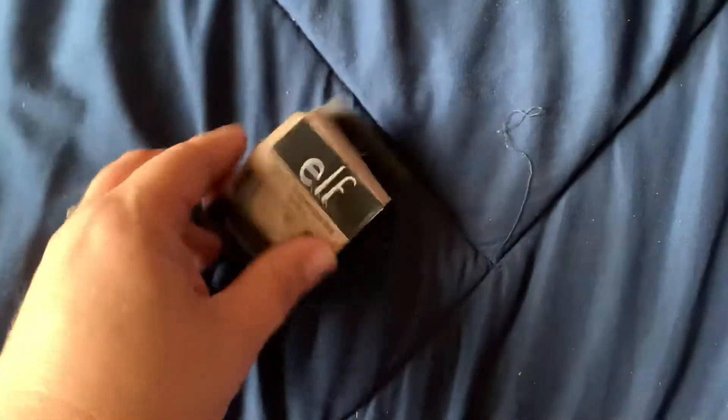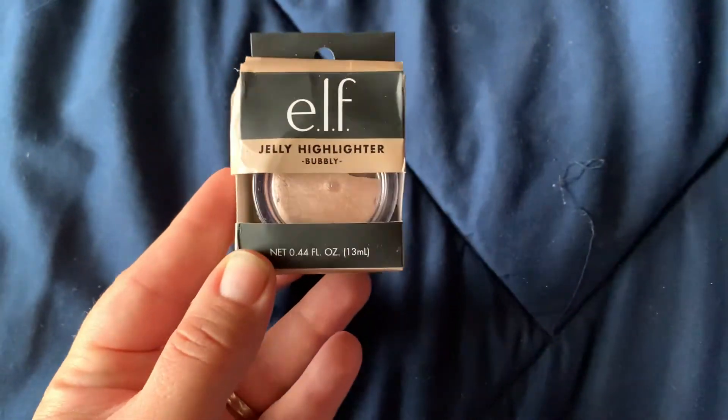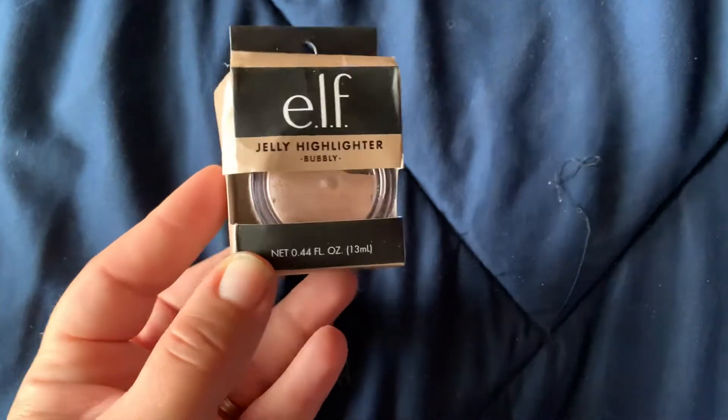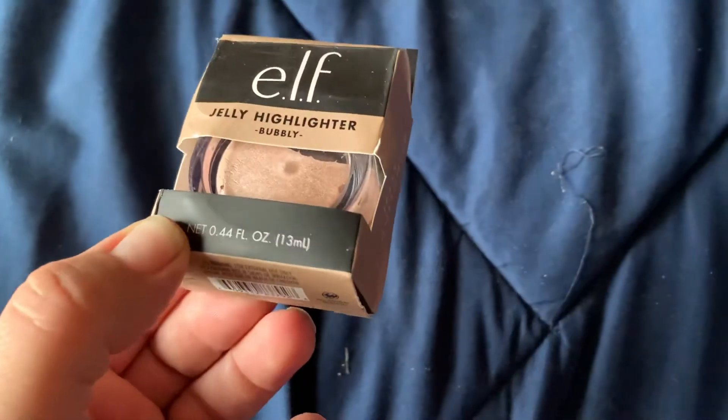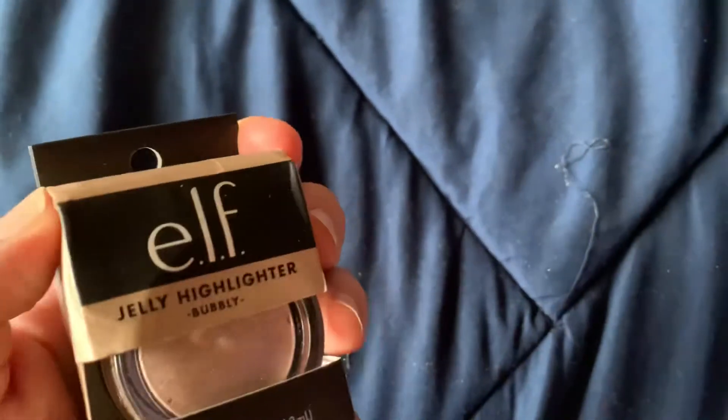They have a bunch of new makeup out and this is the ELF jelly highlighter. It's really sparkly. I didn't pick this up for myself — my daughter does the highlighting stuff, so I've got to give that to her.